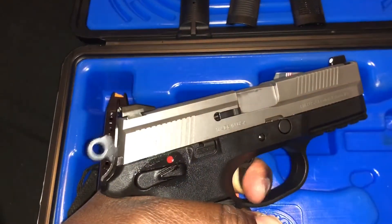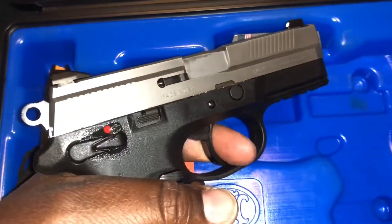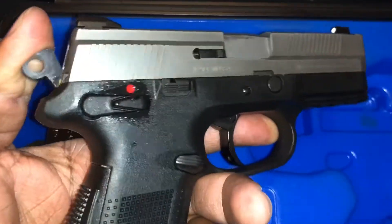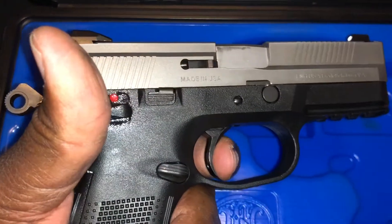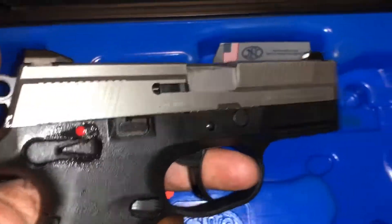You know what I'm saying — it has like a little bit of a longer trigger pull when you use it in double action. But when you use it in single action, the trigger pull is very crisp, very smooth.